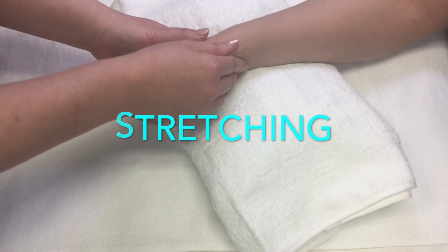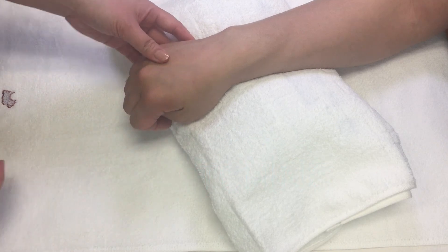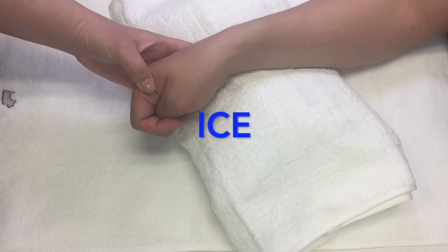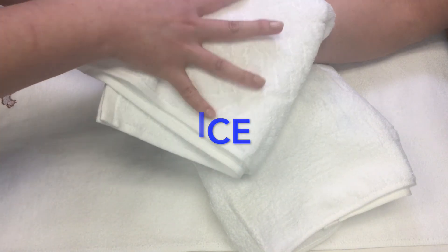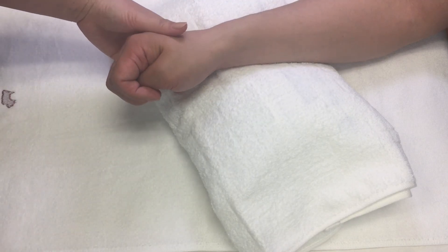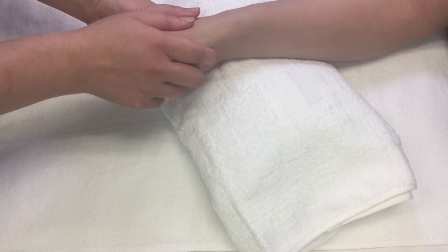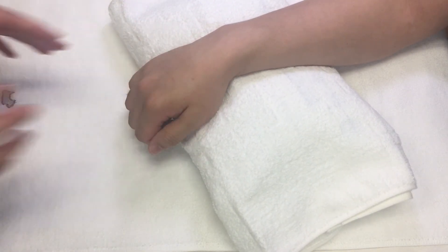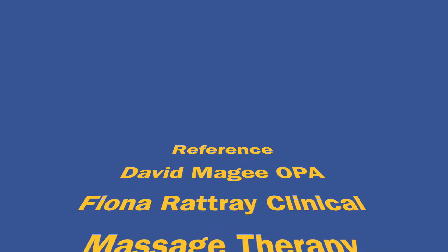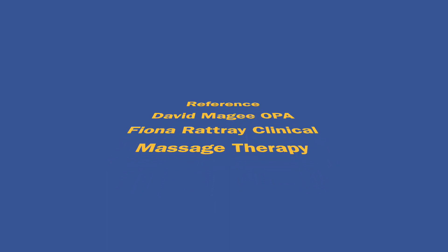The patient's thumb may be placed in a fist with ulnar deviation to give a full stretch on the tendons, and then apply an ice pack. When you reassess the tendon by resisted range of motion of the muscles, the patient should feel some immediate improvement. Please also watch the video demo on friction of the ulnar collateral ligament for more details of the friction technique. Thank you for watching.